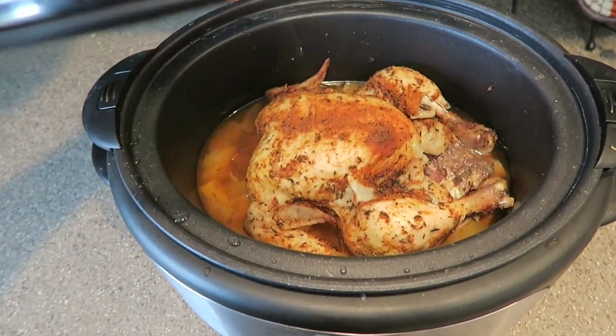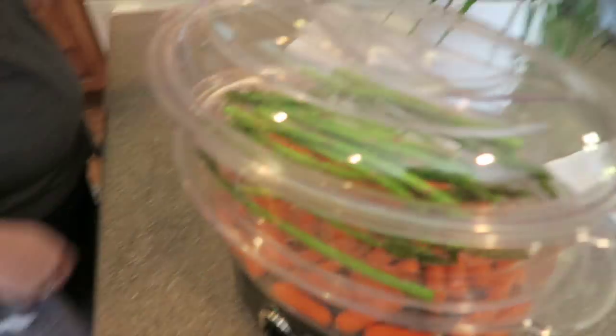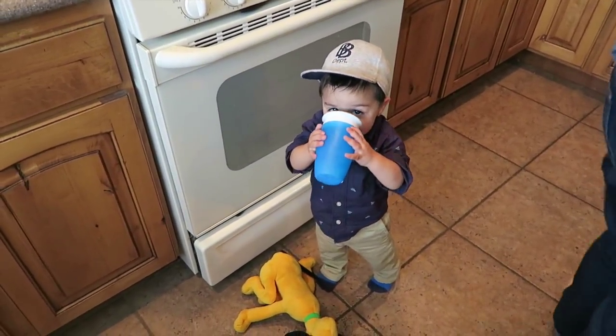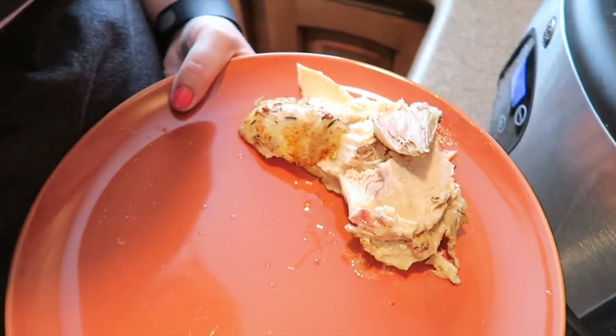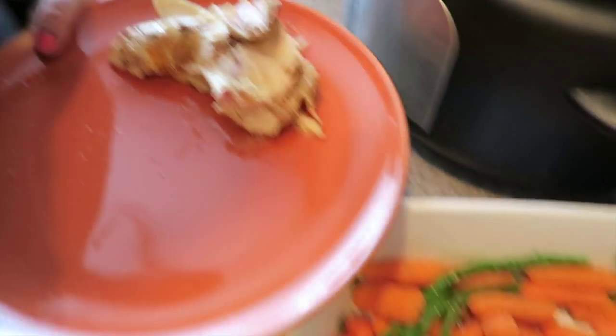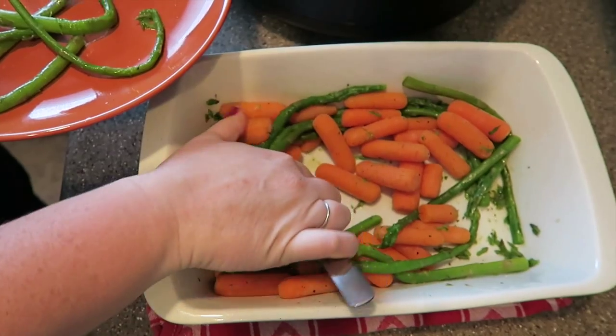Look how good that looks! We're also going to have some steamed carrots and steamed asparagus — for the win! Here's the final product, how yummy that looks. It just falls apart. We're going to have chicken with asparagus and carrots. Yum, yum, yum.